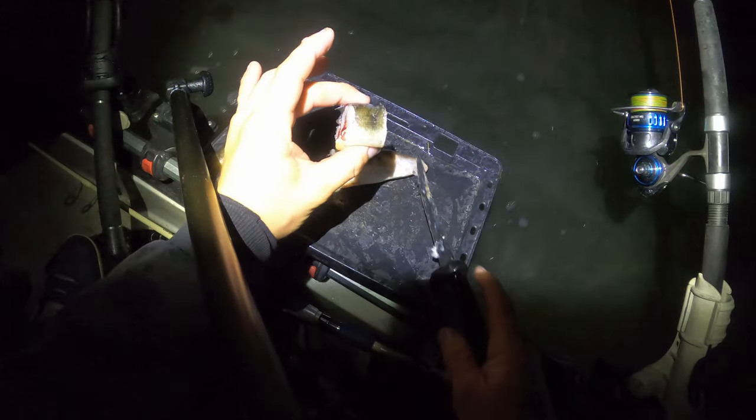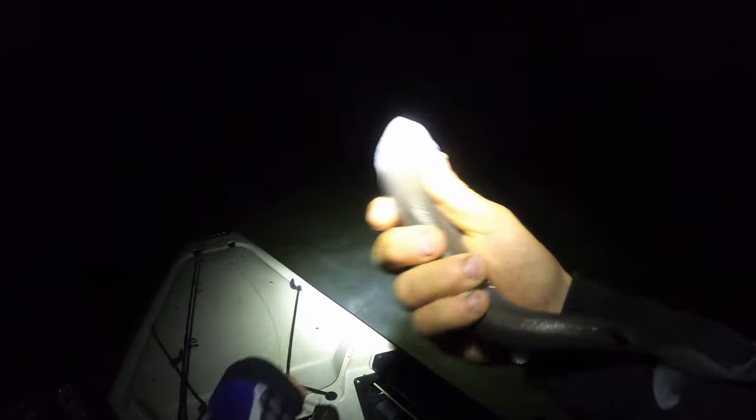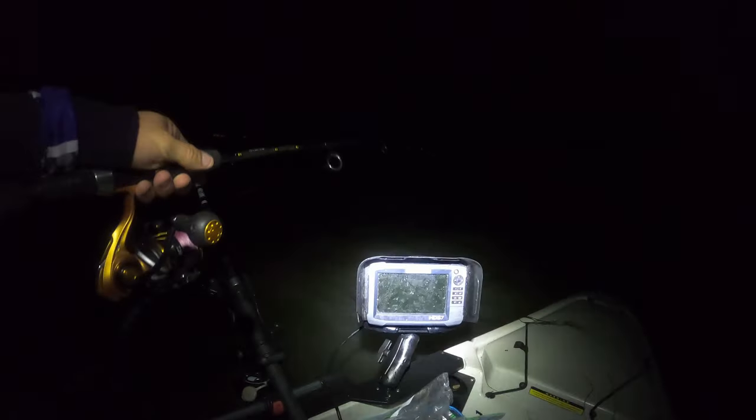We've got one circle hook, which this is going to go on. We've got one circle hook - tracks getting nibbles. Look at this little sucker. Real tiny school. It's a big hook but it's done its job though. It's pretty cool. This could be it.